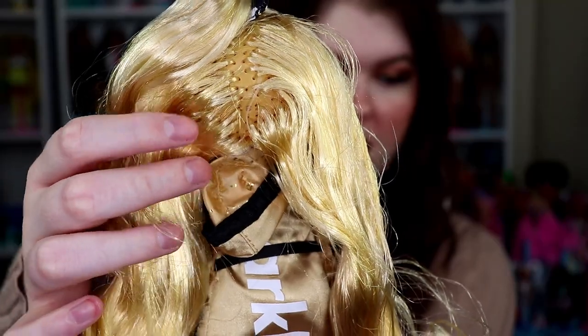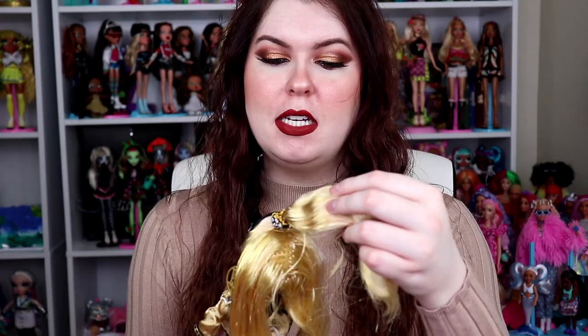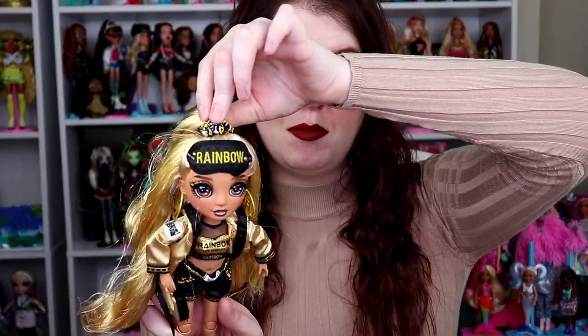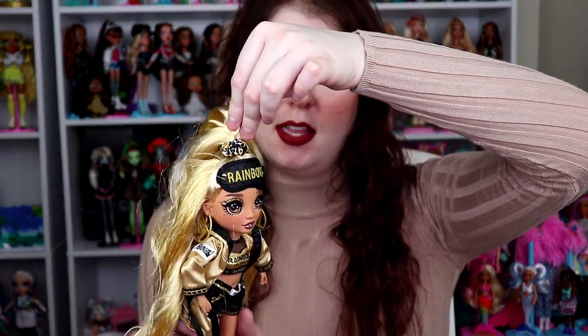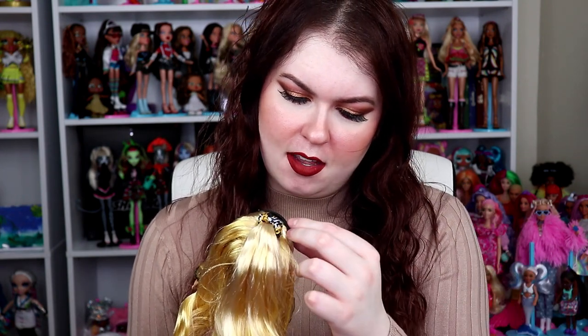Rooting wise she's a little bit bald — she doesn't have a lot of hair. Her rooting is kind of sparse, especially given her hair color; I think she could have deserved a little bit more. The ponytail is really cute and I love that she comes with a material scrunchie — it's a leopard scrunchie. Her mask is more like a black leather mask; it does say rainbow and gold on it, and it actually feels like leather. They definitely put so much effort into her.